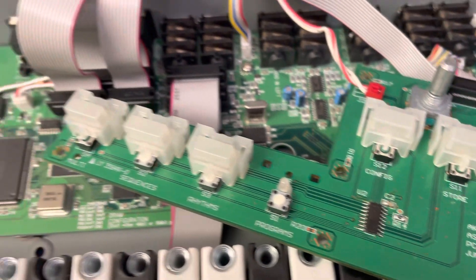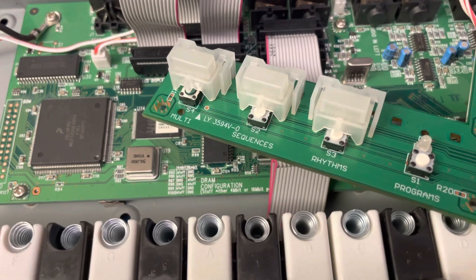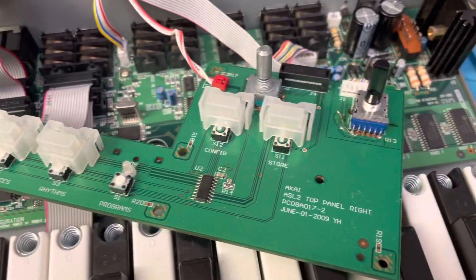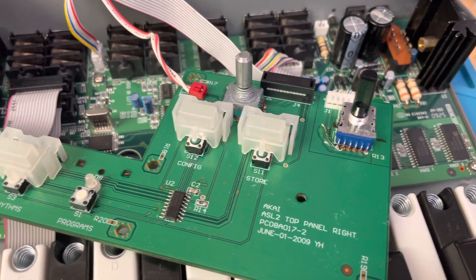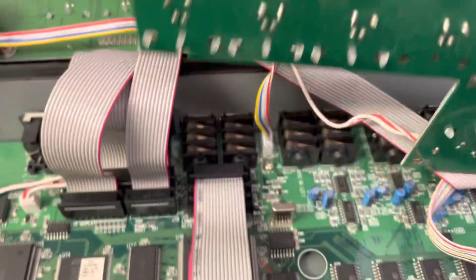I'll leave a link in the description for the actual parts I used. The switches are from DigiKey and the potentiometer is something I bought off Syntaur. There's been some different information online regarding the micro switches.